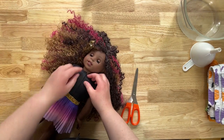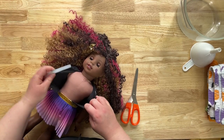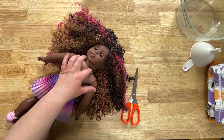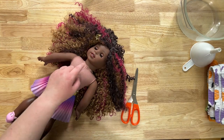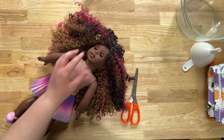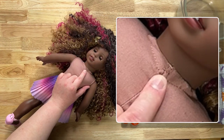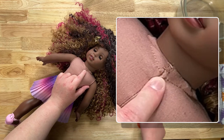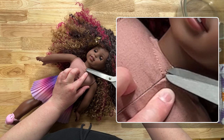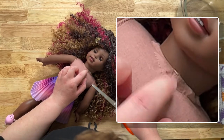On these newer dolls they have a zip tie inside here. We need to get that zip tie off in order to remove the head for the eye swapping. There are two stitches here keeping the hole closed, so you just need to take your scissors — smaller scissors would probably be better — and just cut those.